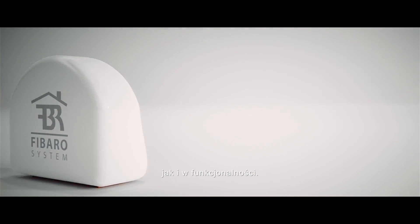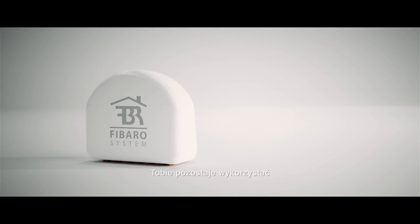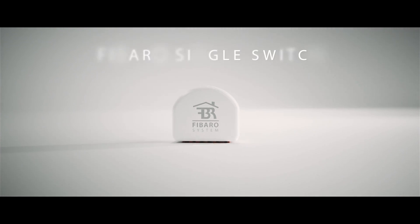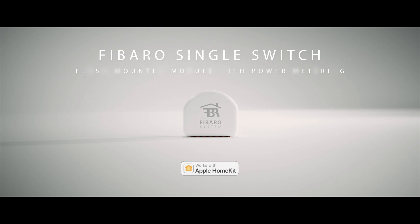Our goal is to design solutions which are perfect, both in form, as well as in their functionality. And now you get to explore what they can offer. FIBARO Single Switch works with Apple HomeKit.